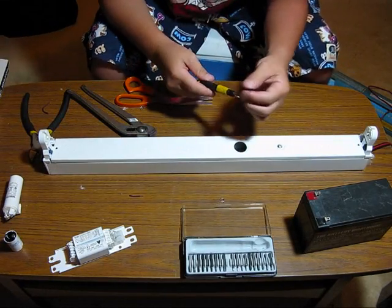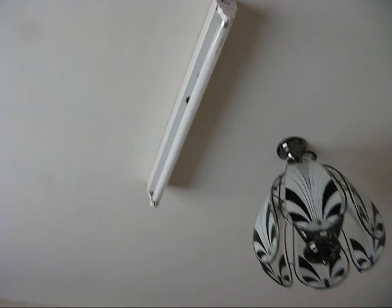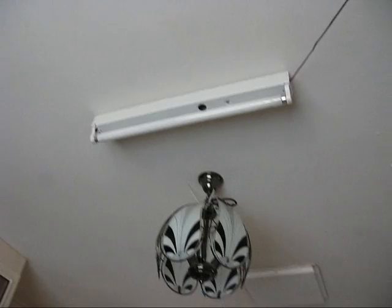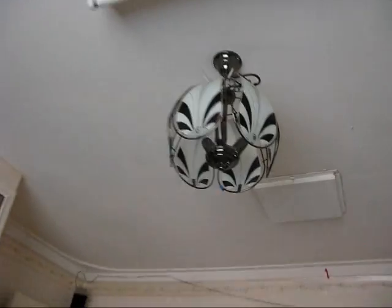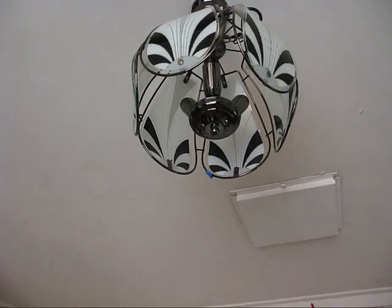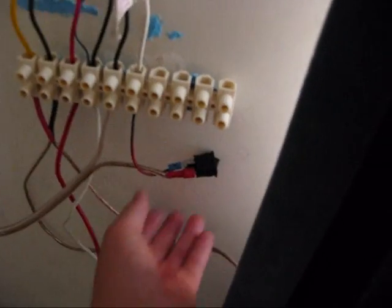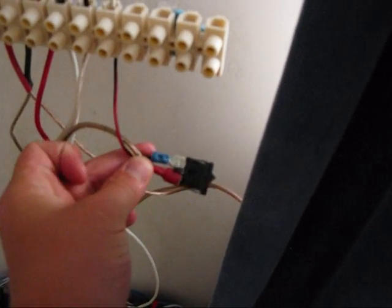And voila! There it is finally — installed with double-sided tape. I got the other light off because that looked like crap. This one looks much more neat. I also put in some proper fittings and a good switch.